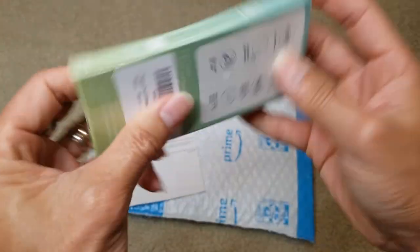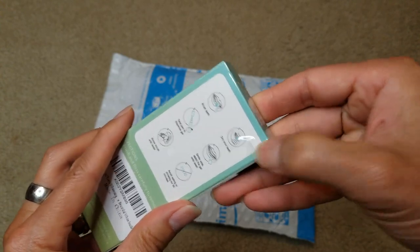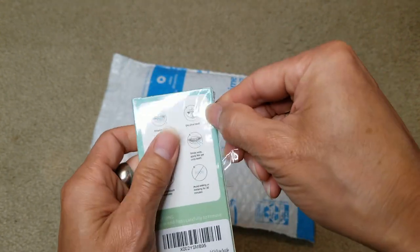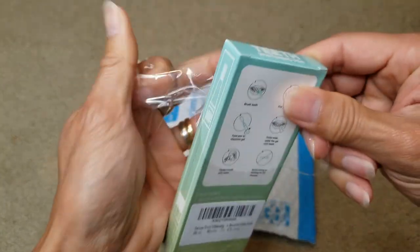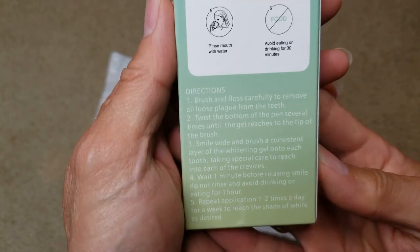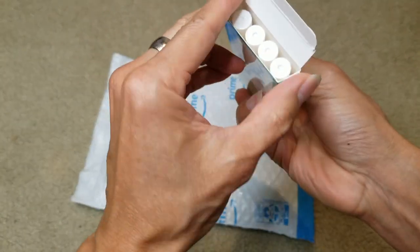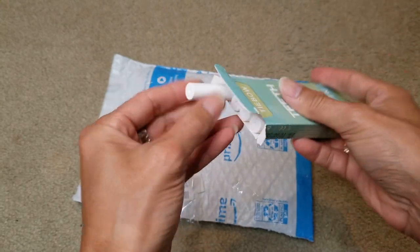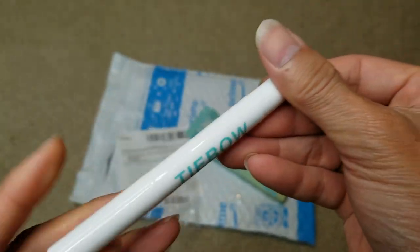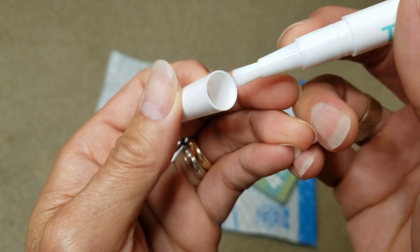And here is the expiration date. Let's go ahead and unbox this. Here are the instructions right here — I'll be including the link in the description so you can check it out. And this is what it looks like — the Thai Bow.